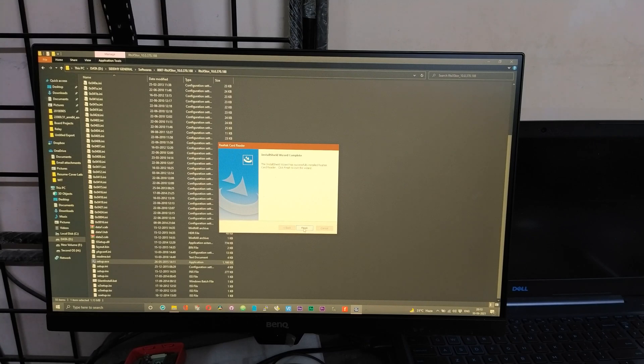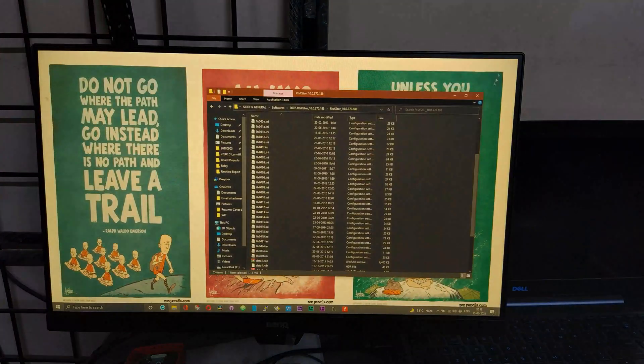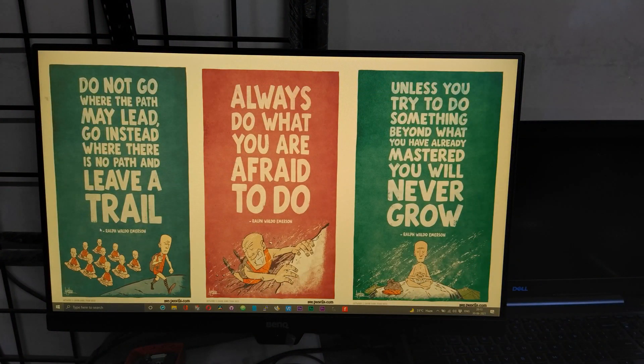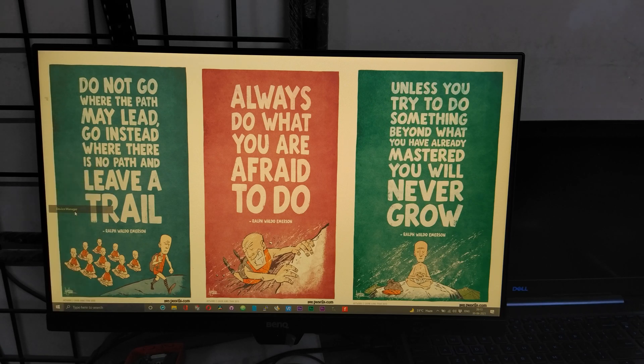Once you get the prompt that the installation is completed, click the Finish button and close the folder. To ensure the driver has been properly installed, right-click on the Windows icon and choose Device Manager.